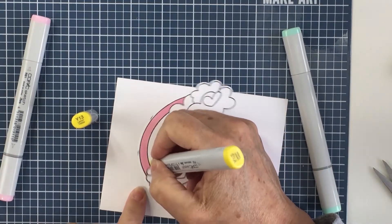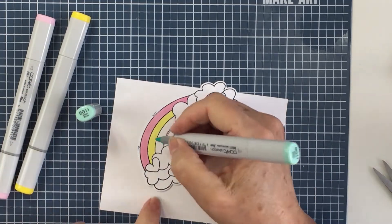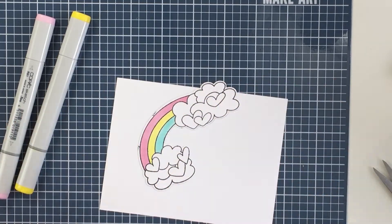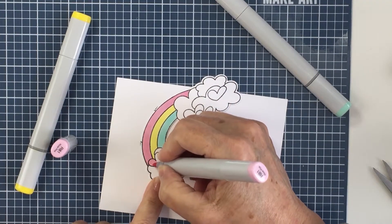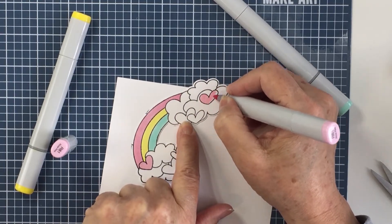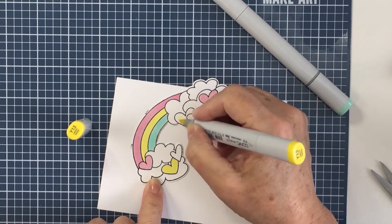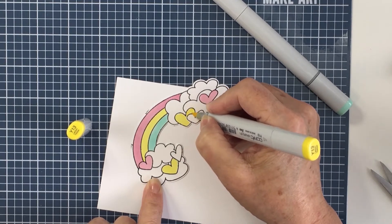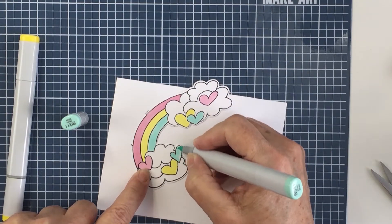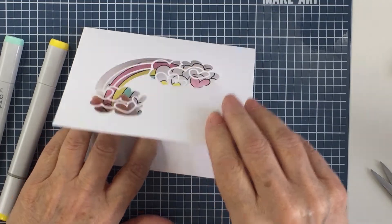There are a few different coordinating dies with this set and you can use them in a bunch of different ways. One of the dies cuts out the outside edges of all the different parts of the image. I'm going to show you how I used that die to cut out a peekaboo element in the front of my card. The cutaway section on the front of my A2 size card base creates that peekaboo element, and the colored piece I'm working on will be adhered to the inside.